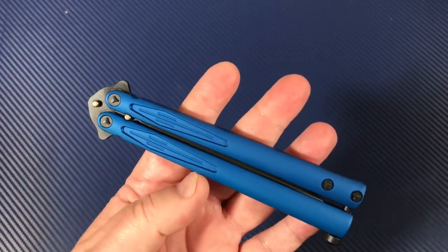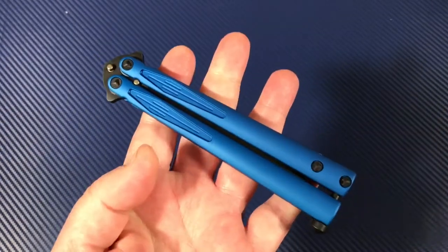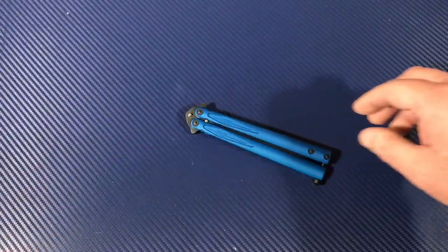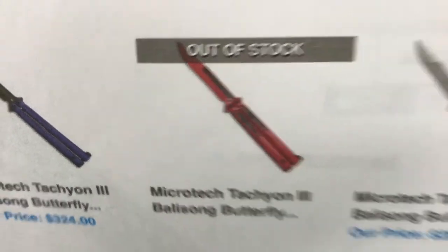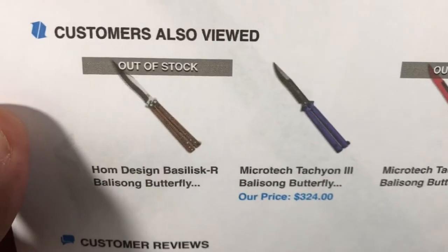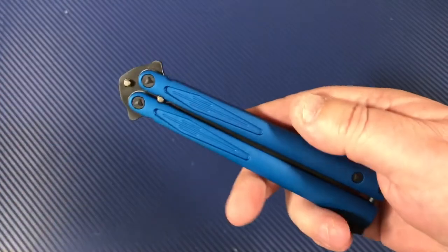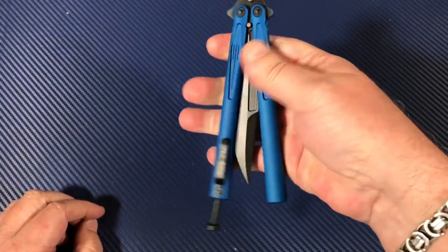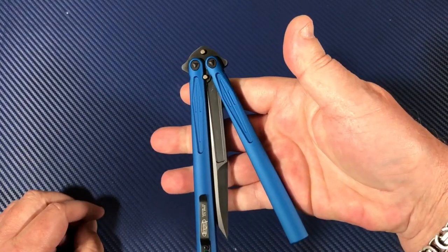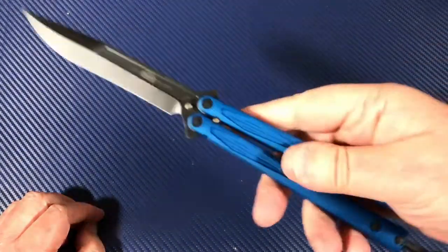Blue titanium and black DLC — it just seems like the right combination. They make some crazy looking stuff. I saw some that are red, green, yellow, all kinds of different color combinations — that's almost going to clown city for me. This blue is pretty elegant, and then the black is just a nice complement.